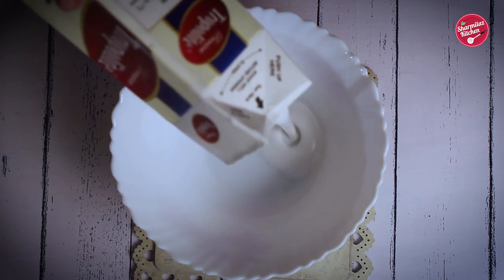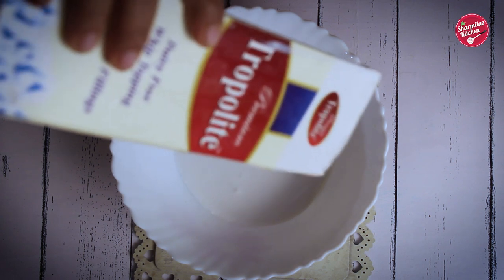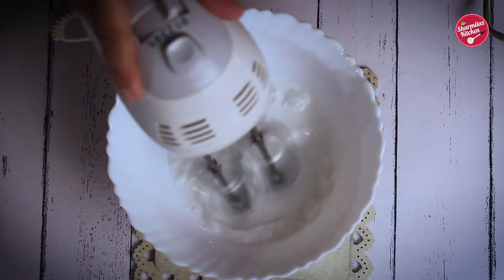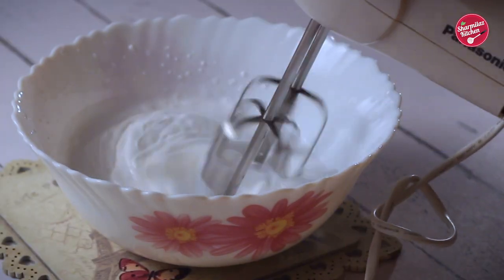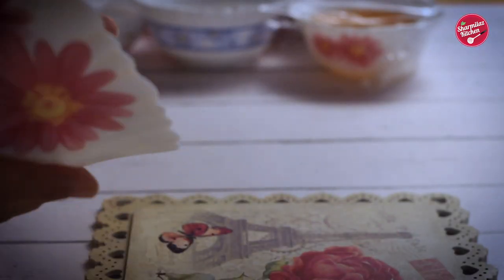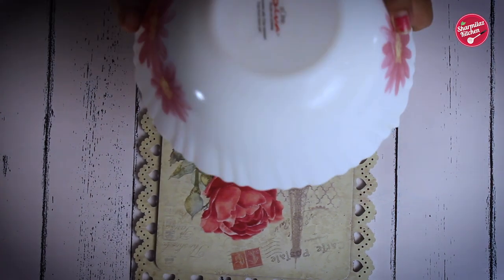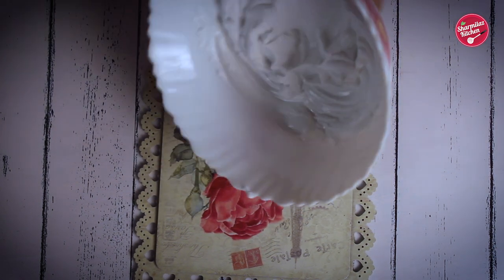Now let's make the whipped cream frosting. In a bowl, take chilled whipped cream — the sugar has already been added in the cream. Beat on medium to high speed for 2 minutes until thick, fluffy, and it forms soft peaks. If you turn the bowl of whipped cream upside down, the cream won't fall off at all. So this is the right consistency: thick, light, creamy and fluffy. Once done, keep in the refrigerator until the cake is baked.